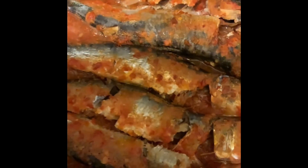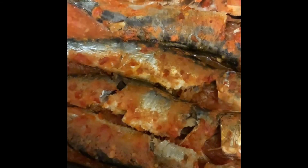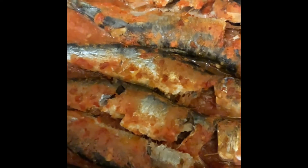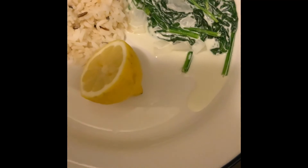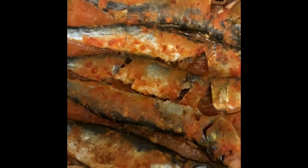We're reaching the end of the video and here we have our final results - our sardines, which were baked in the oven, our coconut spinach, our rice, and a lemon on the side. Don't forget to subscribe and leave a like, and we'll see you in the next one. Stay safe, bye!